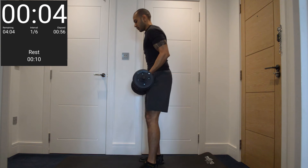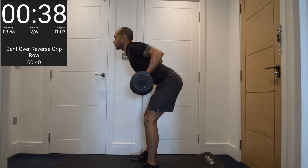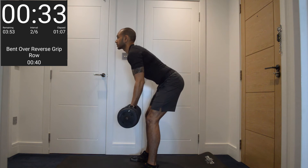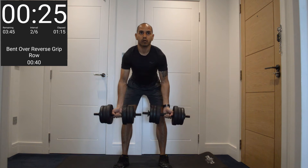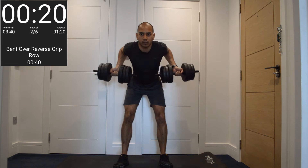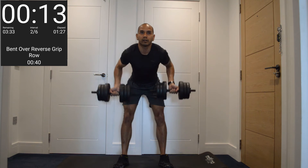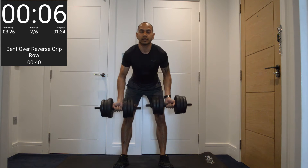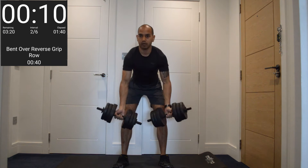Next one — bent-over reverse grip row. Bend over and row them back. Let's go. Get nice and controlled, pulling your hand up to the front. Keep your lower back braced as you're bending over, holding that position. Pull back as you row, and just let your biceps assist in that rowing movement. And rest.